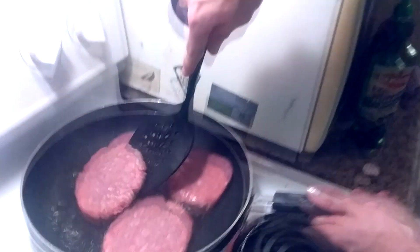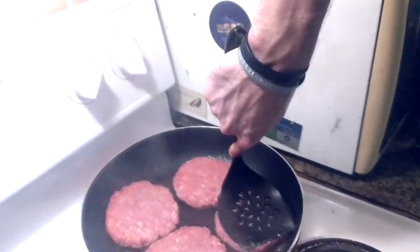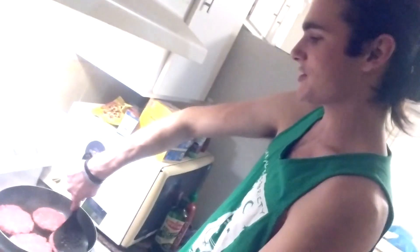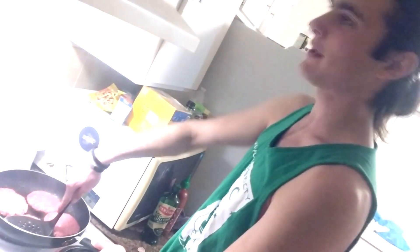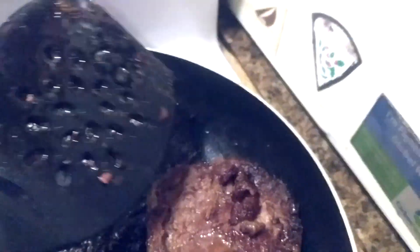Why are you flattening them? Smashing them tends to release a lot more fat and create a crust. The more you smash it, the more good juices come out and it also cooks more evenly and consistently. If you just don't touch it at all, it will be a lot more juicy but you won't be able to tell if it's cooked all the way through.